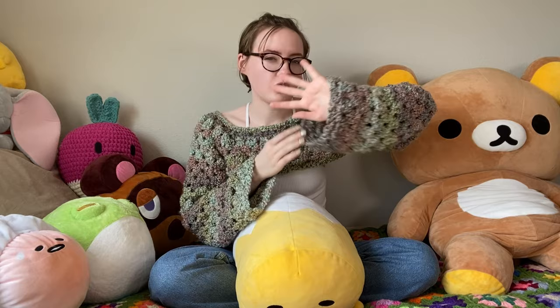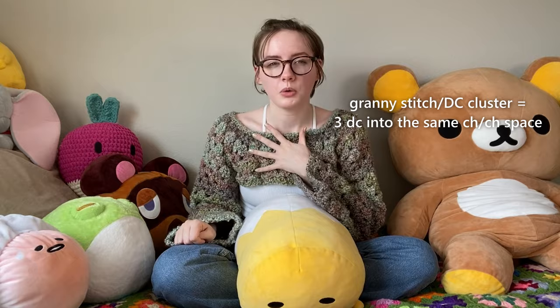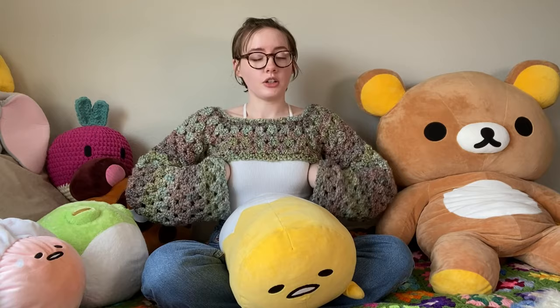It is a very simple make. It is a top-down raglan style top made out of the granny stitch. Throughout this tutorial I'm going to interchangeably refer to it as the granny stitch or a double crochet cluster — they're the same thing. This is a top-down raglan style top that can simply be made into any size. You just work as many rows as needed for the corners to reach under your armpits, and I made the neck hole quite wide so it can be a very universal fit.